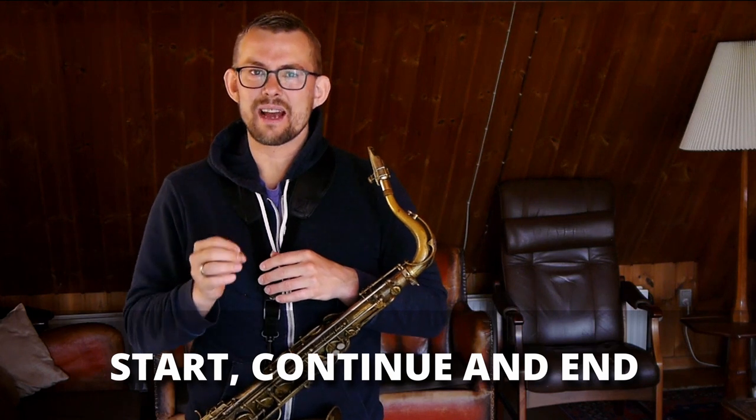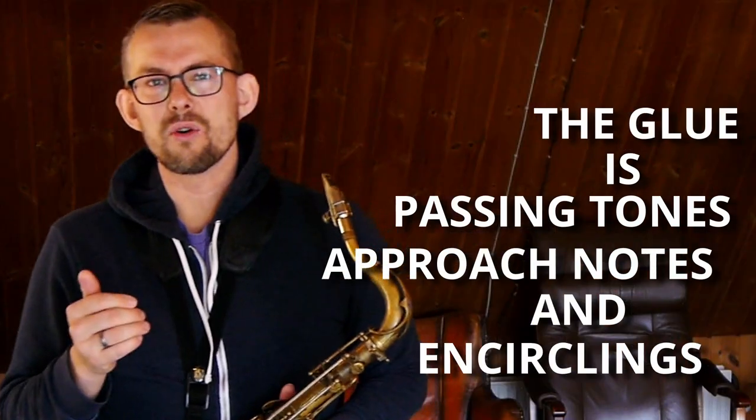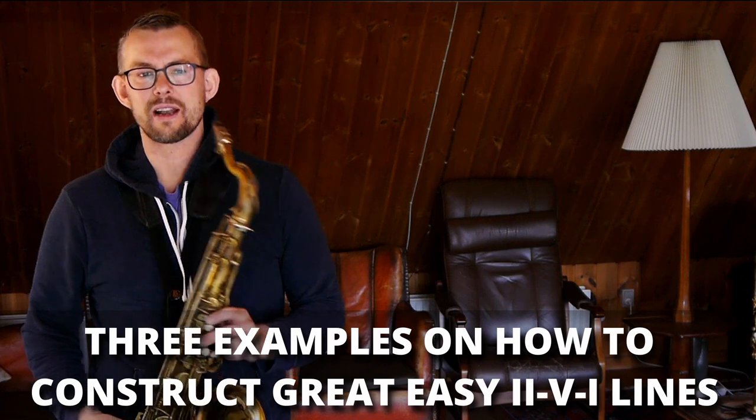Start, continue, and end. Start with an idea in bar 1 — just start. Think about what could sound great in the next part. Make a nice ending. After this, you put in the glue. The glue is those small approach notes, the leading tones, the encirclings, and whatnot. Three examples on how to construct great easy 2-5-1 lines.